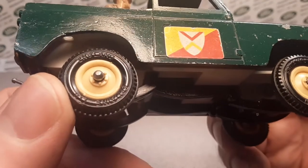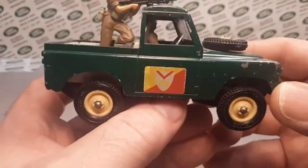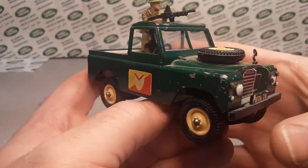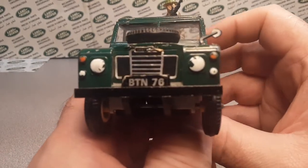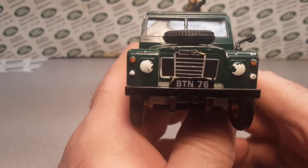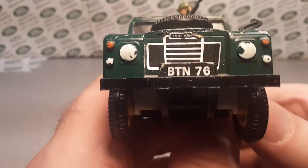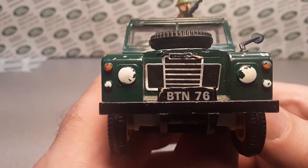It says England on the top there. Pretty neat. That's a nice color — not quite a bronze green, not really a military green, but it is a green, that's for sure. Moving around to the front: the headlights and the turn signals are painted, but it does have metallic-like stickers — they're chromey. And the license plate reads BTN 76, Britain's 76.